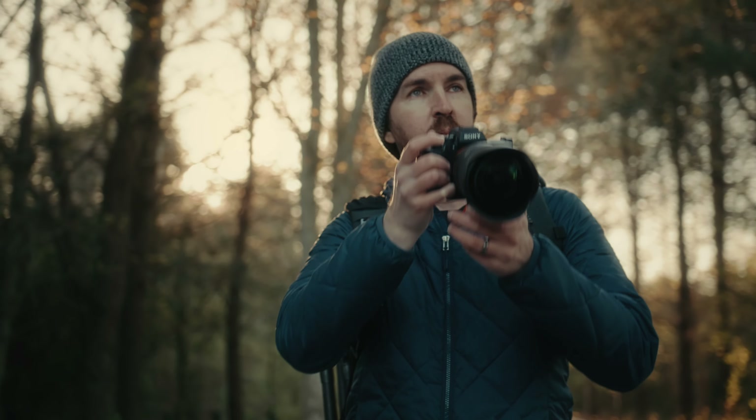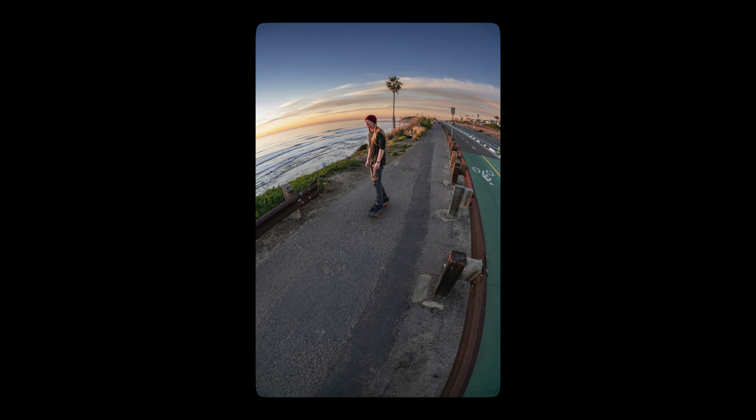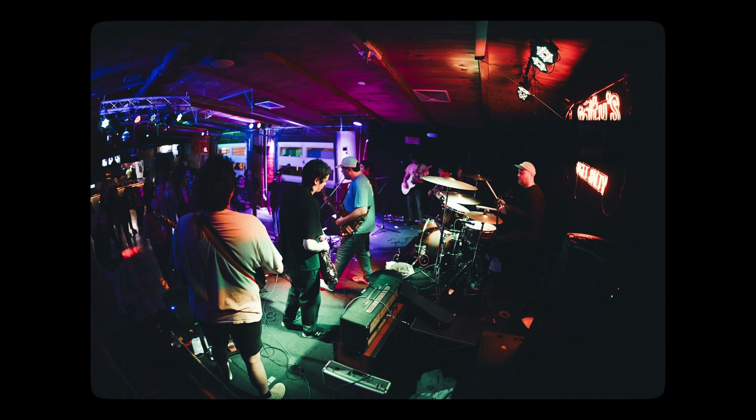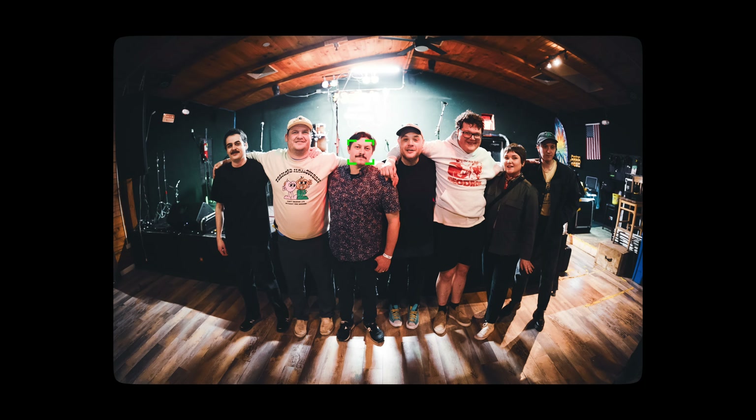It's rare that I find a lens that inspires me to shoot anything other than astrophotography. But with the 15mm, I've gone out and shot skateboarding, architectural images, and I've even gone and shot live music for the first time in 13 years. This also gave me the opportunity to test how fast the autofocus on this lens truly is — the speed and accuracy of how it locks onto a face is unbelievable.